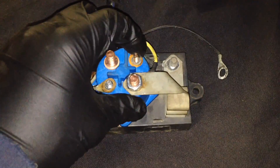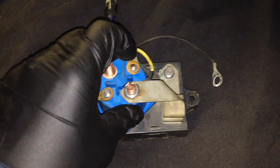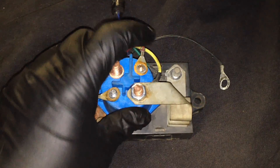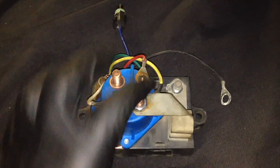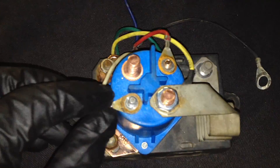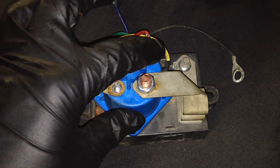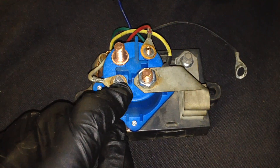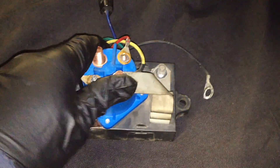This wire is hot only in the run and start positions of the ignition switch, and that's what wakes the module up. When everything is peachy keen — resistances are right and everything else checks out — this little module will send out a ground to this white wire over here and activate things. Because this side is always hot, the only thing making it go on and off is the ground on this side, and that will latch the two relay contacts internally.